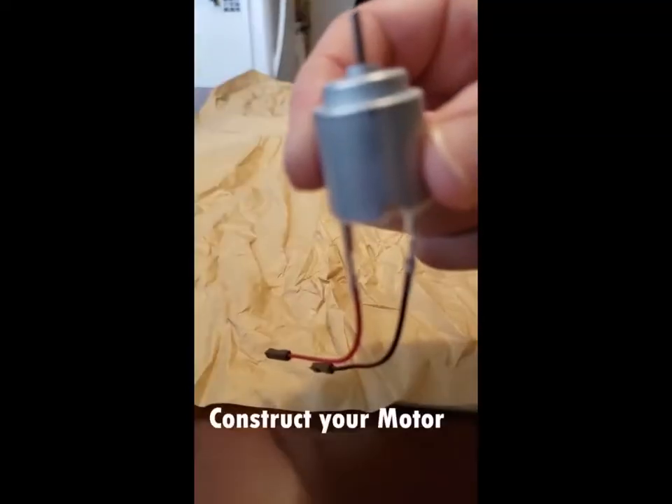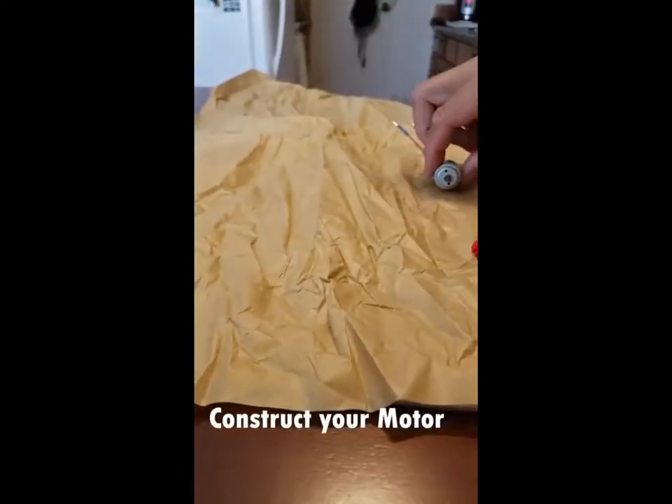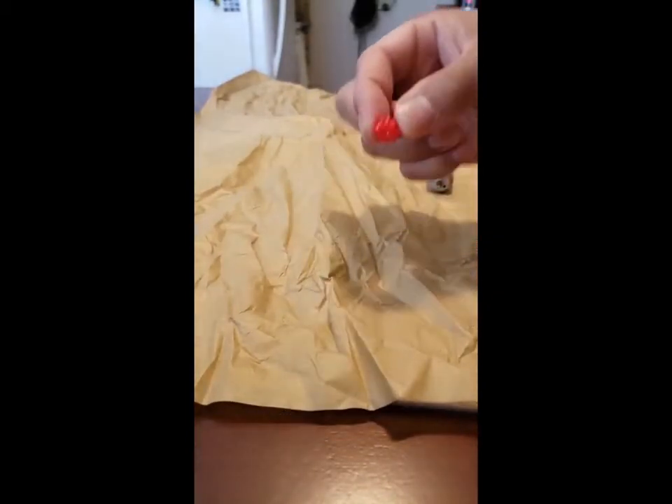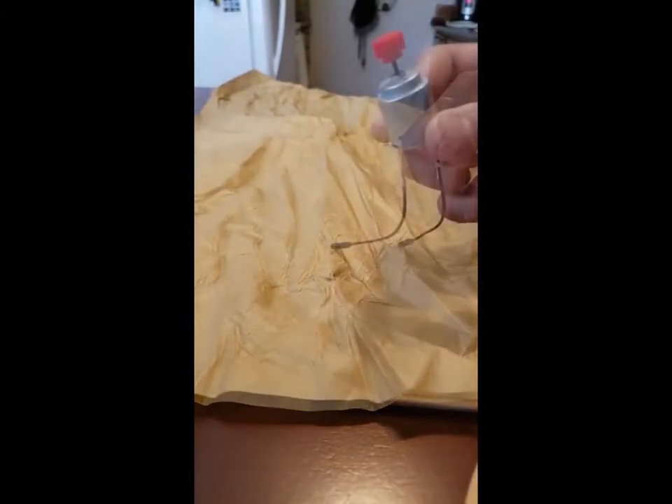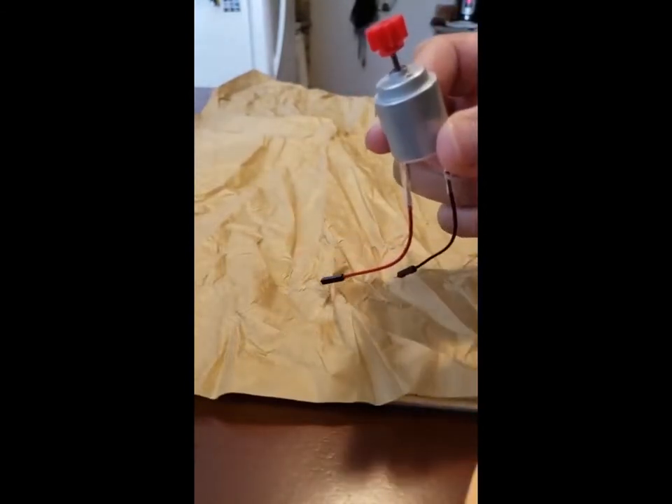Okay boys and girls, first to construct your motor you're going to need the gear, the peg, and the motor shaft. Press the peg onto the large hole in the gear, then both onto the motor shaft.